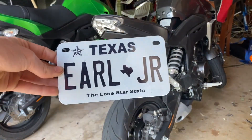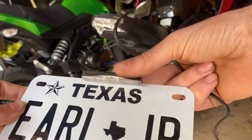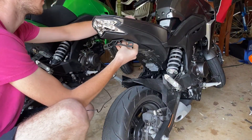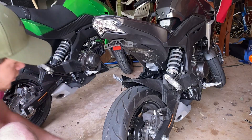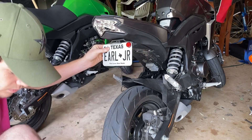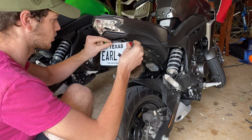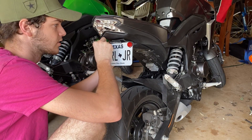Next you're going to take your license plate — in this case I just have a novelty plate — and your license plate light, which does have 3M adhesive on the back to stick onto the plate, but I'm not going to do that; I'm just going to rest it there. Take the wires for your license plate light and run them through the middle piece and up into the bike from the bottom. Then take your mounting hardware for the license plate, center the plate up with the light, and put the hardware in to keep it in place. I'm going to make sure the plate is centered and the light is centered before tightening fully.